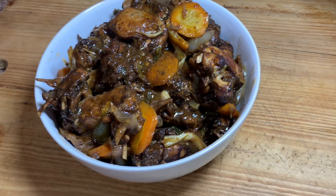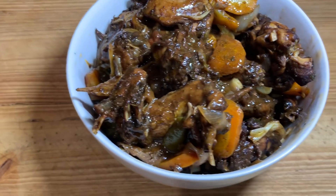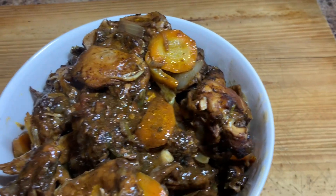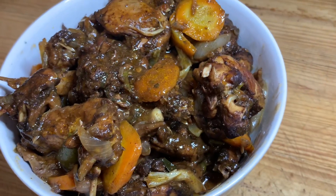Hi guys, welcome back to Cali J's Kitchen. In today's video, I'll take you guys in the kitchen with me and show you how to prepare this amazing stew chicken.